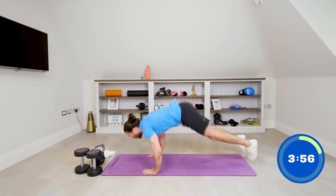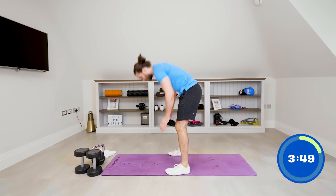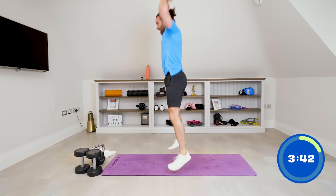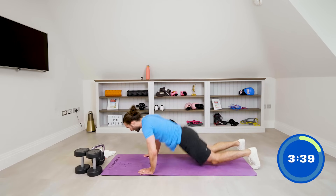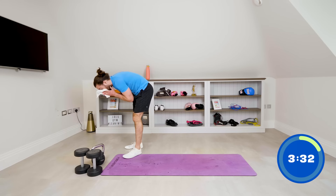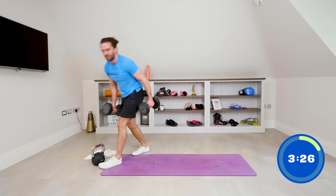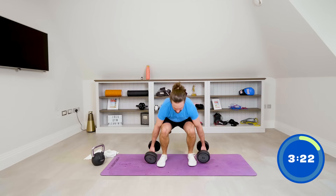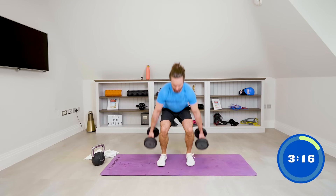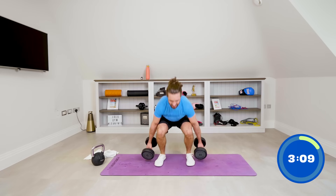Chest to floor burpees — come on: one, two, three, chest to floor, four. Dumbbells — squat to curl, let's go. Squat down, bicep curl: one, two, three, four, five, six.